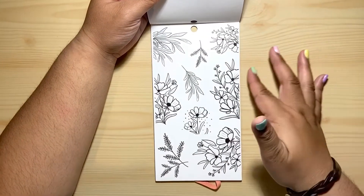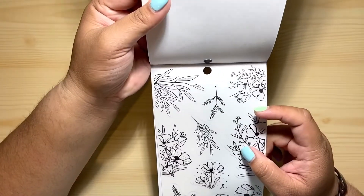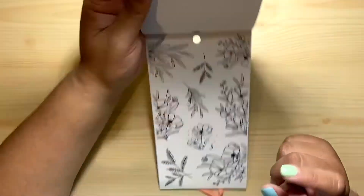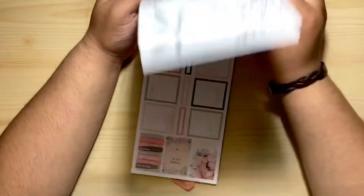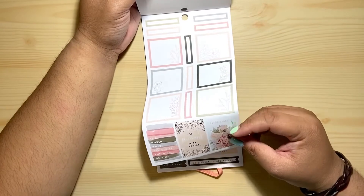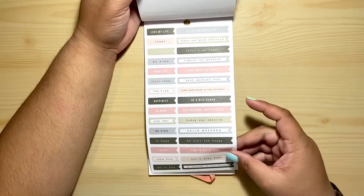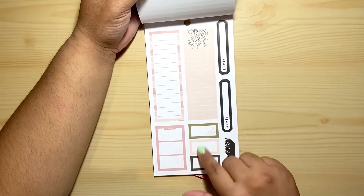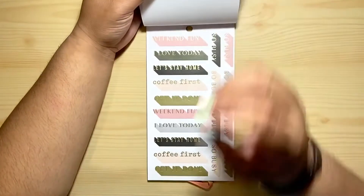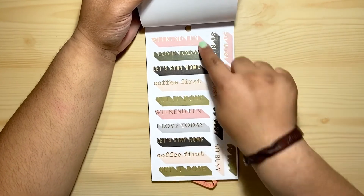We have more of the black stickers — they look like they've been doodled, and if you place them in your planner it looks like you drew them, that's super cute. Colorful boxes, yes! Some weekend banners. Some colorful boxes — this is one whole sticker right here. Ooh, look at this: 'Coffee First,' 'Let's Stay Home,' 'Weekend Fun.'